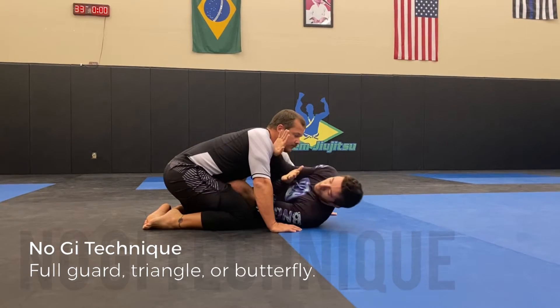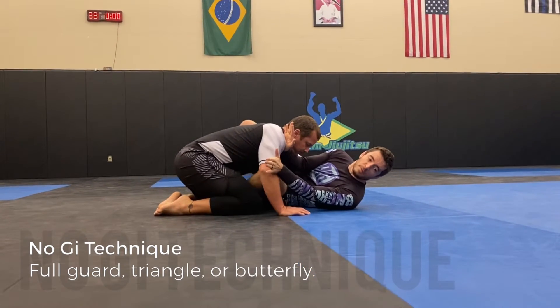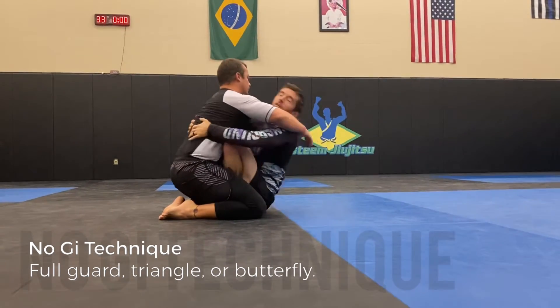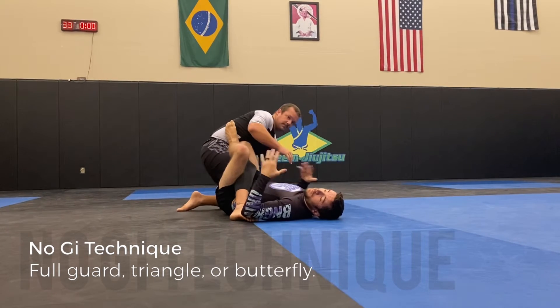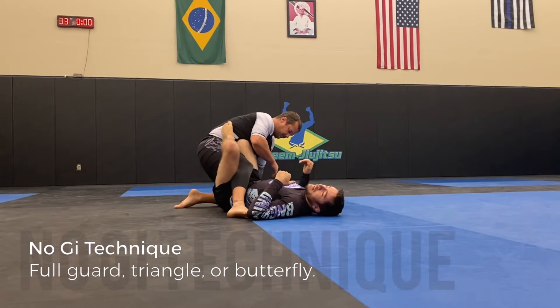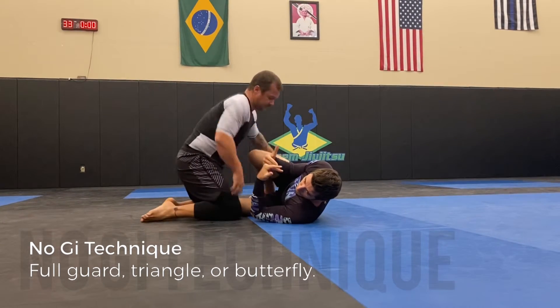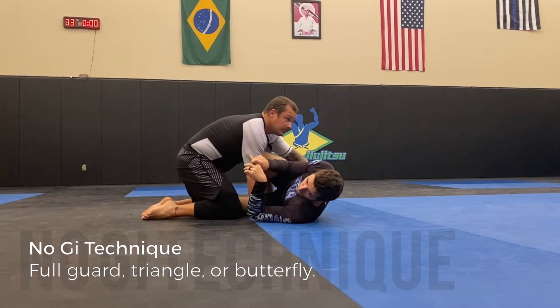If you want to throw in a little bit more, from the same position I can extend my hips and go to a full butterfly. Maybe he postures up. If he postures up, that's a great time to use those butterfly hooks to switch to maybe an X guard, single leg X guard, or whatever you like from there. If they don't posture up from butterfly guard, it might be better to go to a triangle or a closed guard.